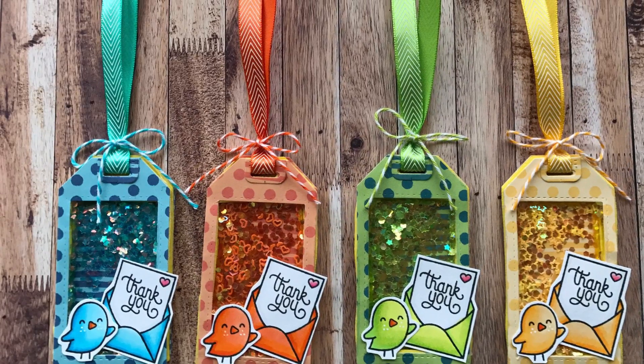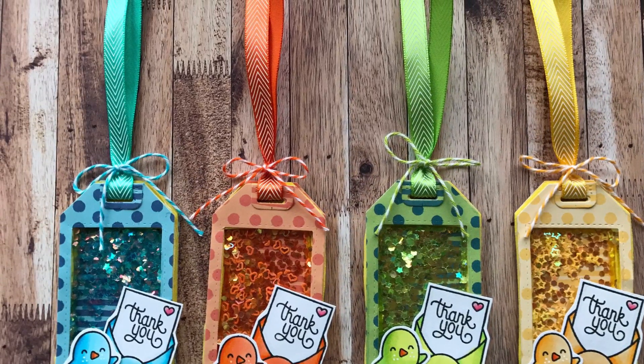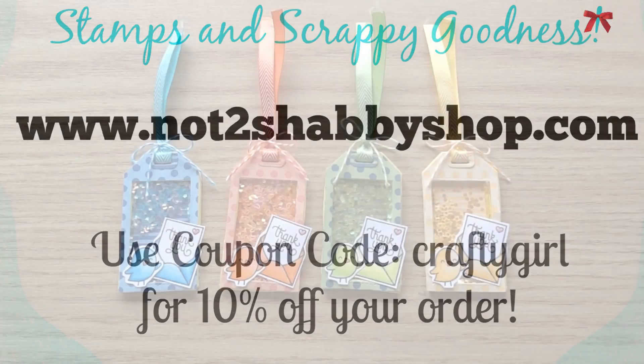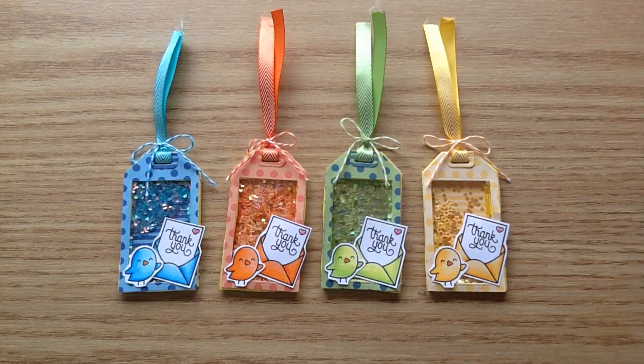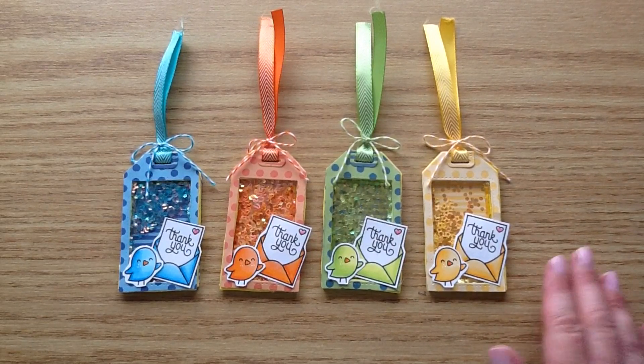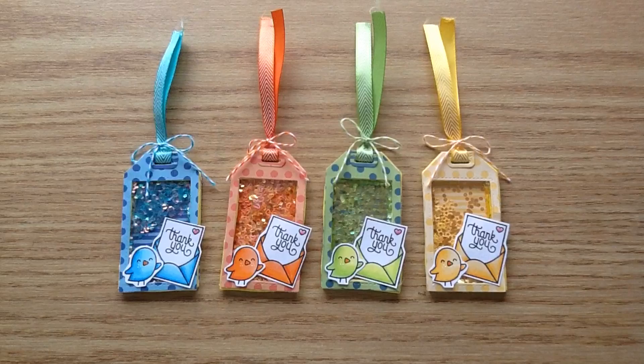Hello everyone and welcome to my channel. Today I'm going to be sharing a process video of these really cute shaker tags for my not too shabby design team project. If you do head over to make a purchase at the shop, you can use my coupon code craftygirl to save 10% on your purchase. I will link all the products for you below so it's really easy to find.